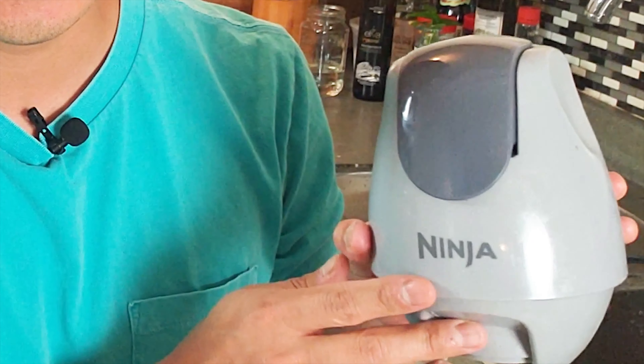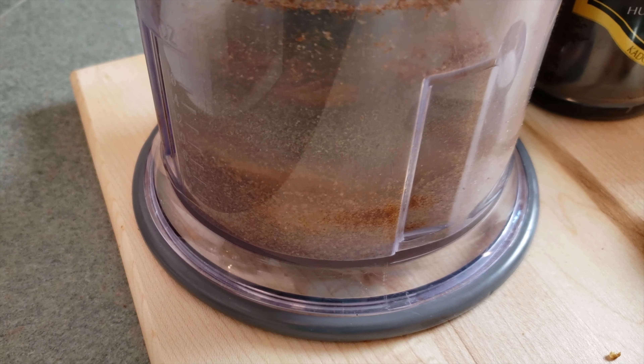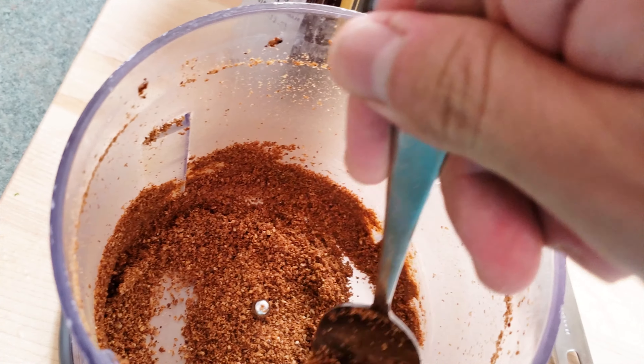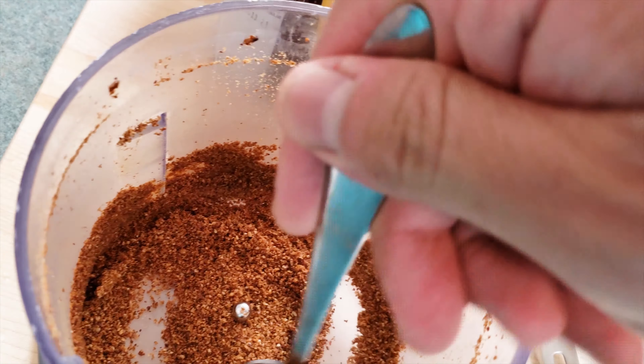Here we have our seeds in the food processor and we're just going to grind this down a little bit, just to get more of that sesame goodness. Now if you don't have a food processor, you can just use a mortar and pestle. And if you don't have a mortar and pestle, you can skip this step entirely and just add sesame seeds and mix it with the sauce. But do take this extra step if you can, because it'll make your spinach goma-ae that much better.